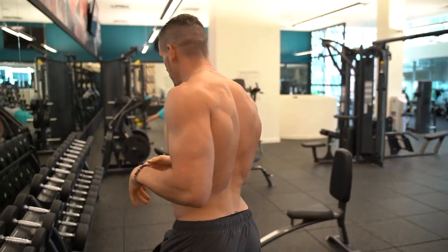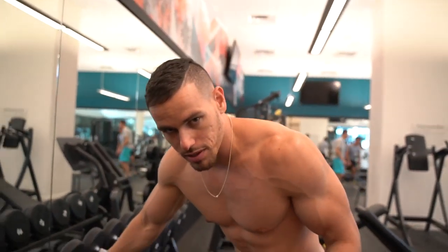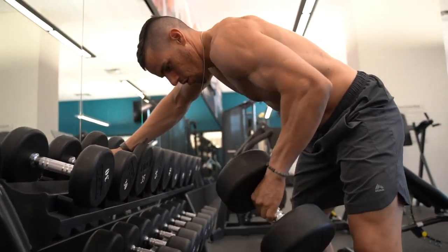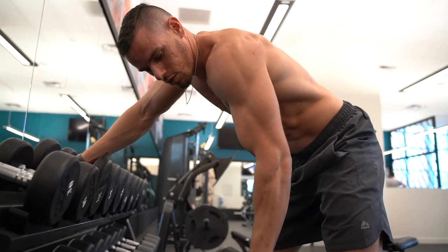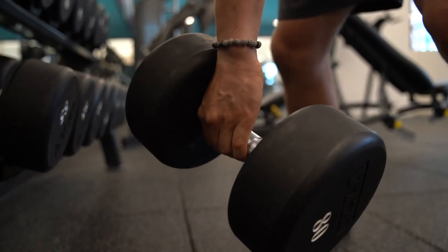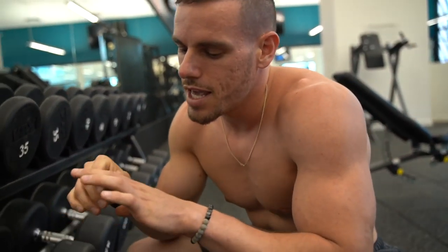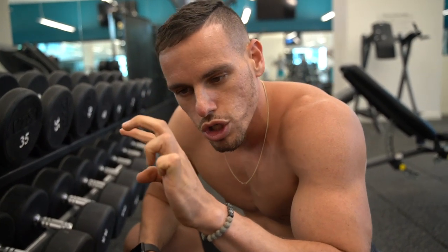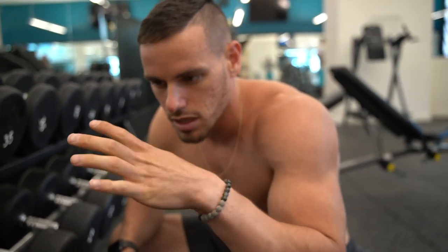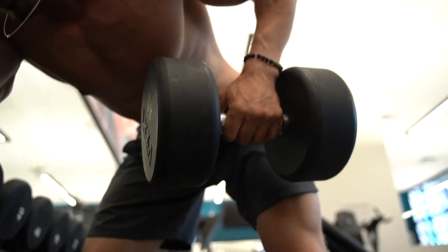Let me show you exactly what I'm talking about. Let's say you are doing a dumbbell row — you're rowing here. Look really closely at my pinky and my ring finger. As I'm coming up, you notice how I can take off my pinky and still come back up. Now imagine if every single movement you squeeze as hard as you could with these two fingers and that thumb, because a lot of us also have our thumb off while rowing.